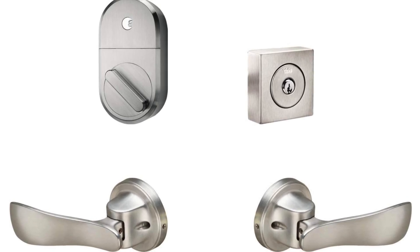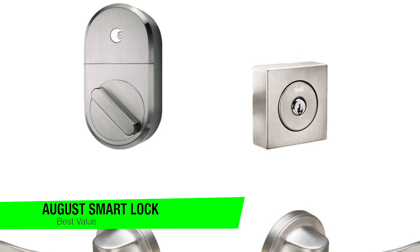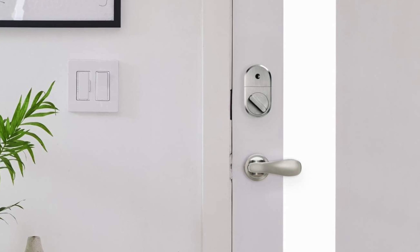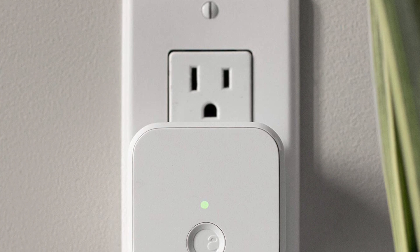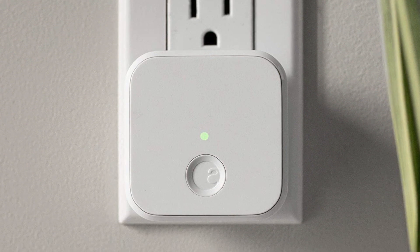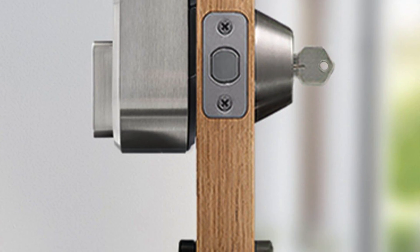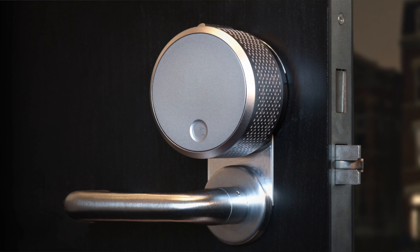The next one on my list is my recommendation for the best value, and this is the August Smart Lock — the original. If you want to add some smarts to your home without spending too much, the August smart lock has a lot of features you'll need at a reasonable price now that the newer model has come out, and you can pick up this fully-featured lock for under $100. If you rent your home, the August smart lock is the best option as it's very simple to install on top of an existing deadbolt without replacing the cylinder or key. There's no need to replace the cylinder; it will continue to work with your existing keys, keeping your landlord happy. When you move out you can quickly and easily remove the lock and replace it with the old one, keeping your deposit safe.